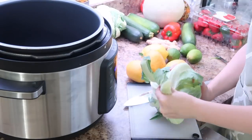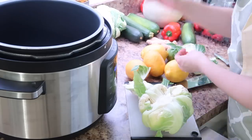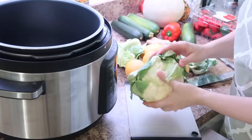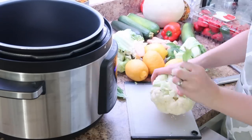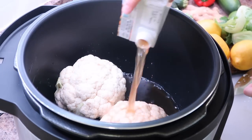Now I'm going to make some mashed cauliflower for a cottage pie. I called it shepherd's pie last time, but I was using ground beef — a lot of you said it's not shepherd's pie unless you use ground lamb, so it's called cottage pie if you're using ground beef. Instead of mashed potatoes, I'm going to use some mashed cauliflower.